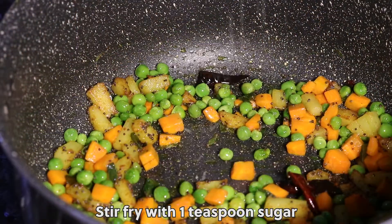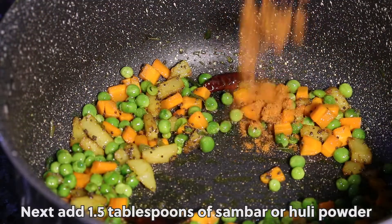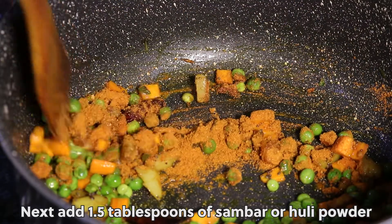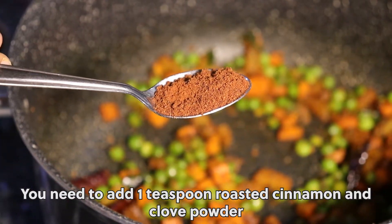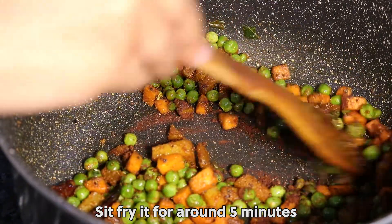Stir fry with 1 teaspoon sugar. Next, add 1 and a half tablespoons of sambar or huli powder. You also need to add 1 teaspoon of processed cinnamon and clove powder. Stir fry for around 5 minutes.